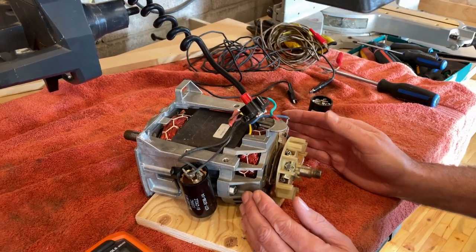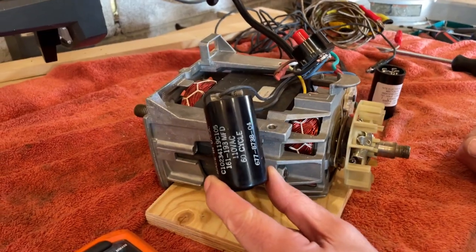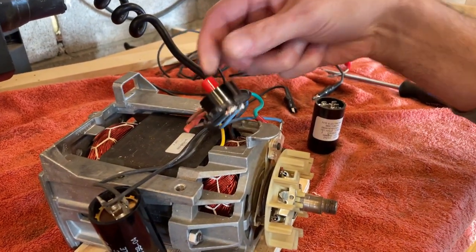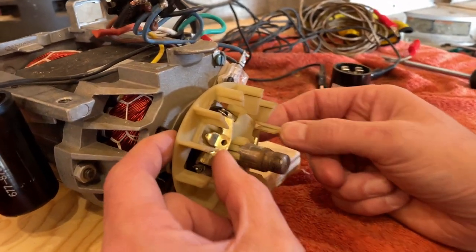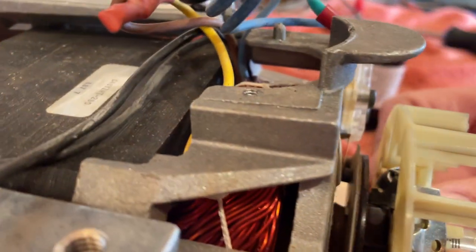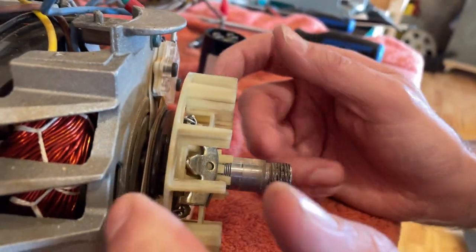This is a brushless motor, so we're not looking at brushes. What we are going to do is look at the start capacitor and the thermal protection switch. On these motors there's a little plate in the back — I say it's like a squash plate on a helicopter — but as this thing starts to spin up, that plate moves away and disconnects the start capacitor. There's a little relay here.